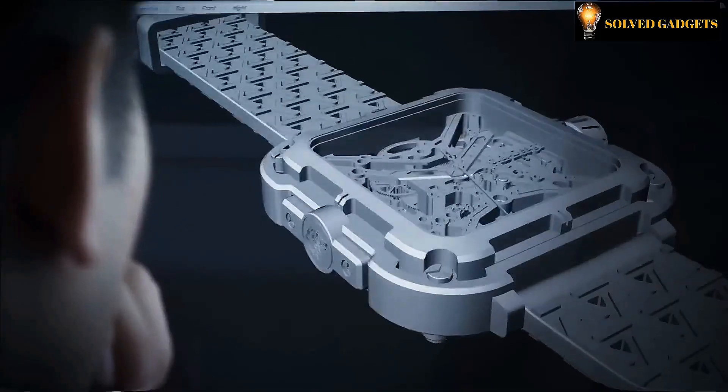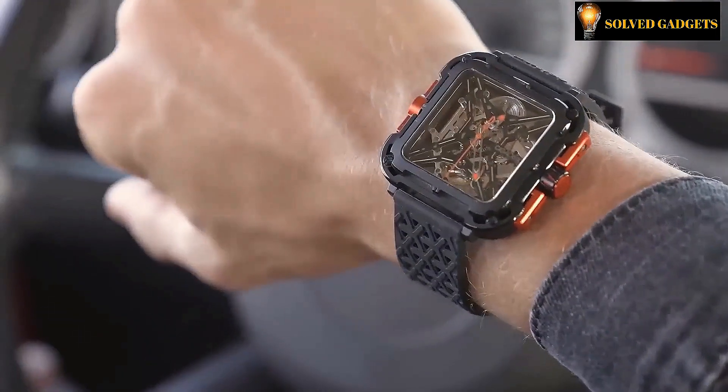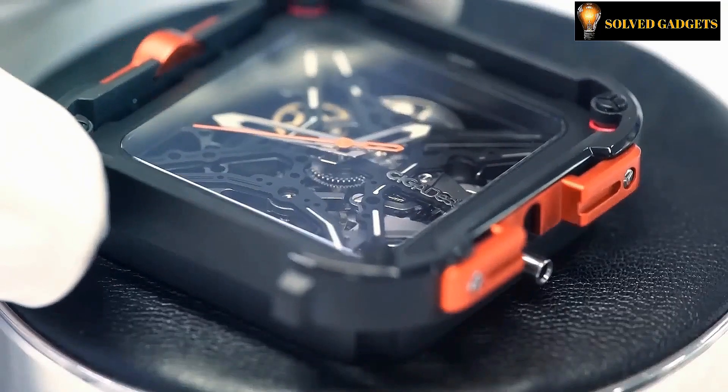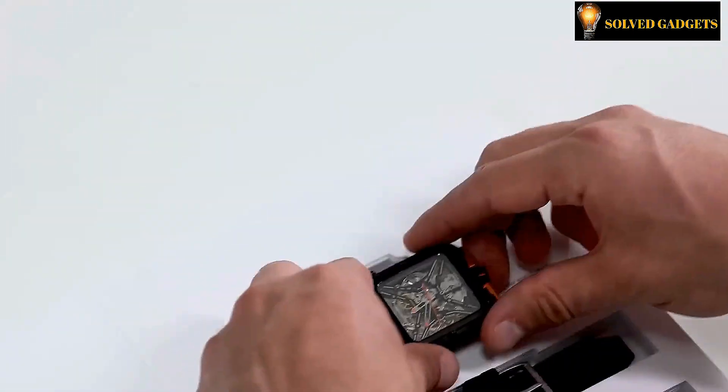The watch's components include a mesh food-grade silicone strap that is flexible, anti-allergic and more robust, as well as a square double-sided skeleton casing designed in a 3D cyberpunk aesthetic. The sapphire glass in the watch has a Mohs 9 hardness rating making it more resistant to scratches and abrasion.